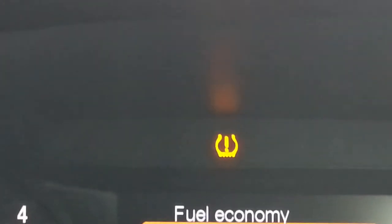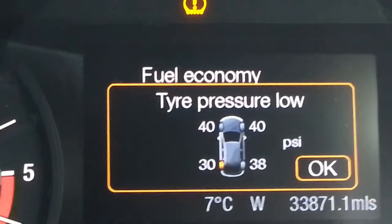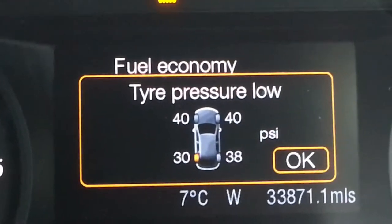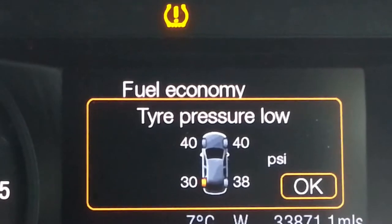All this sign means is that these new types of vehicles most of them have tire sensors, and basically it's tire pressure. This horseshoe sign means one of my tires is deflated a bit — that's why the sign popped up. So let's have a look at which one is deflated at the moment.